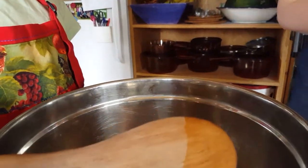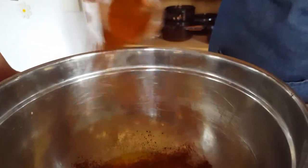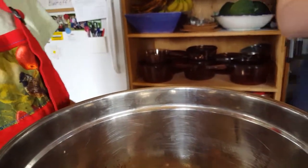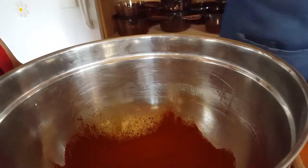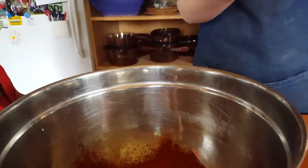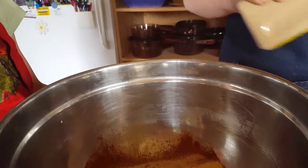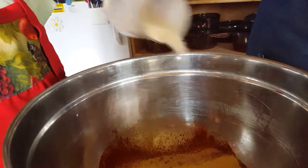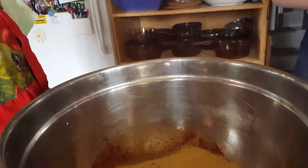Then I like to use some chili powder — a good tablespoon — because I like flavor in my meatloaf. This here is paprika, which is lighter than chili. I also like to use some garlic powder. You can chop up garlic if you'd like — I'd add about four cloves. And then some onion powder as well.